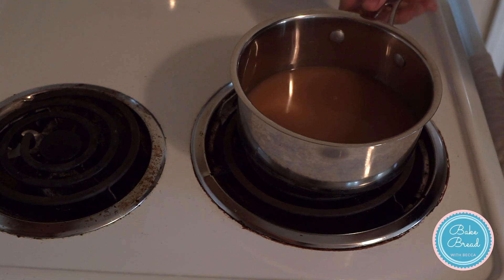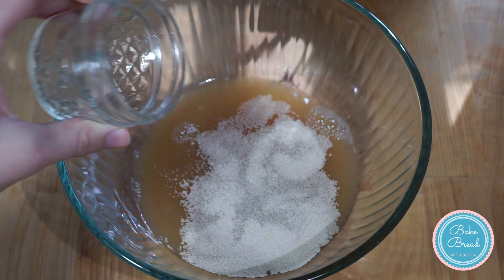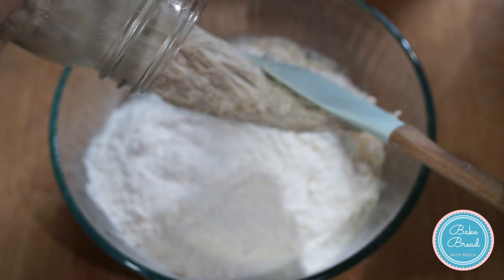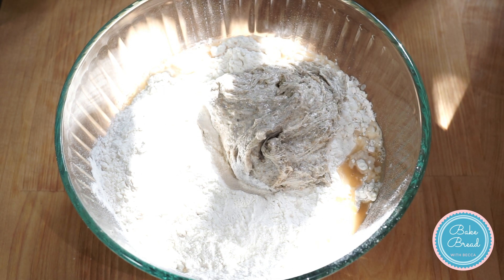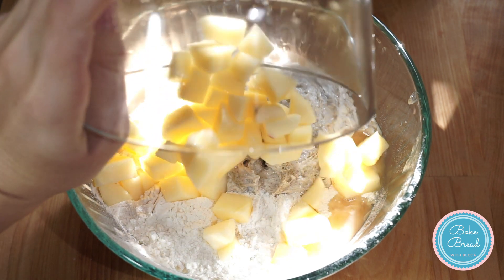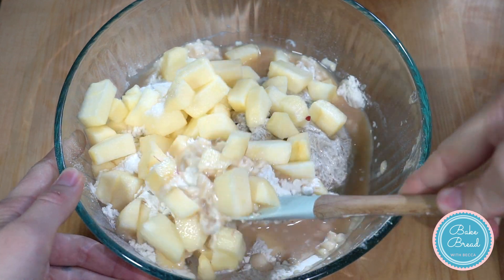Over low heat, warm the apple cider to about 100 degrees Fahrenheit. Add the warm apple cider to a medium-sized bowl. Add the yeast and let sit for a few minutes. Add the flour and the salt. Mix with a rubber spatula or bench scraper until the dough starts to come together.